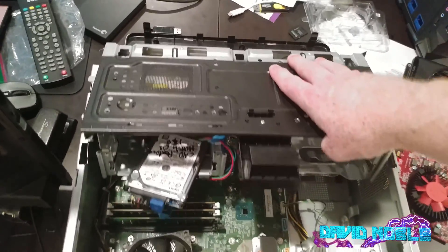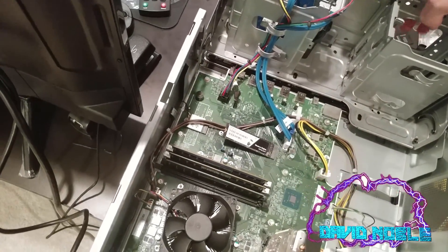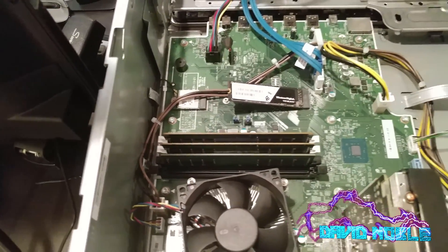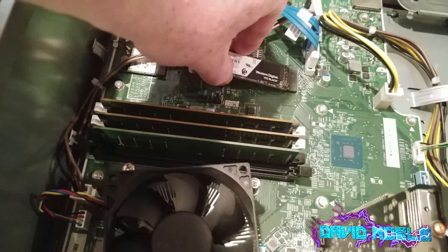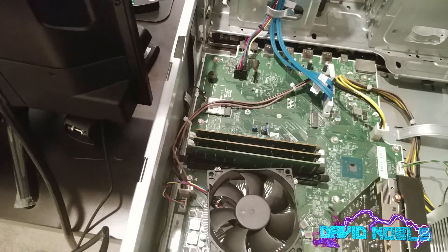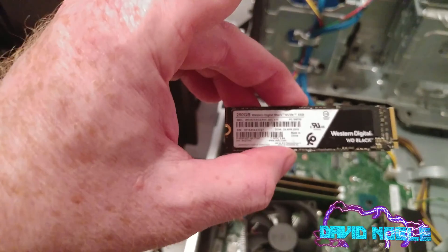We're going to lift up on this, which is easy enough. I've currently got the SSD in there, but act like you didn't see that — it's sitting in there without a screw in it. So this is what you have, and you're going to come in here. Here's your SSD, and this one is Western Digital.